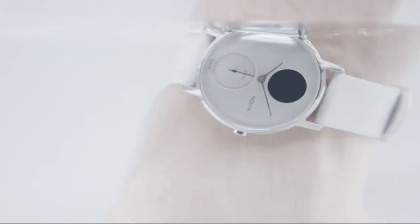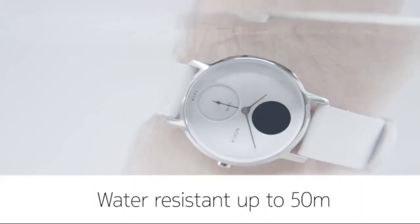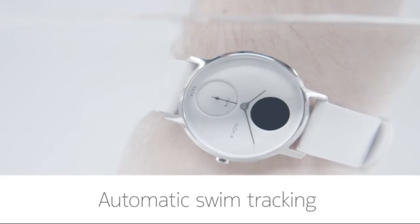Unlike many HR trackers, Steel HR is water resistant up to 50 meters, so you can enjoy automatic swim tracking and even shower with it, so you never have to worry about taking it off.